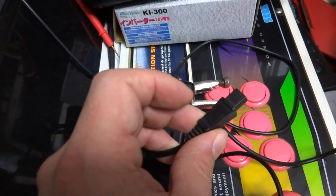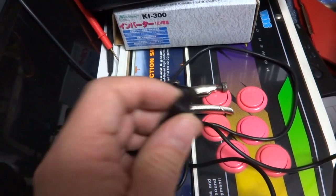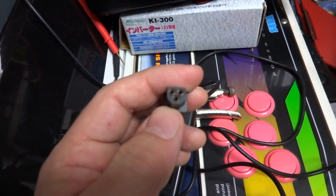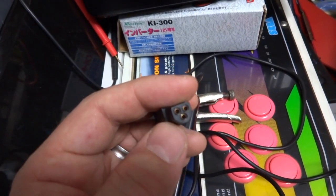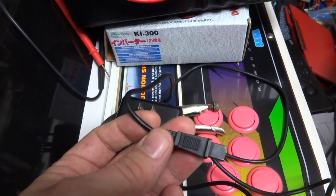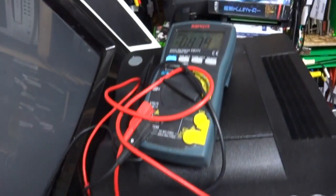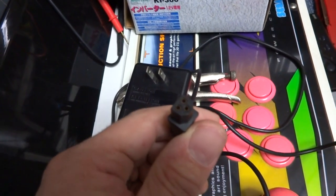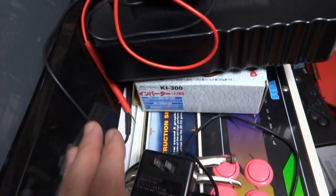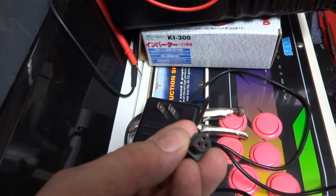What happens over time is these three holes here become quite loose. After putting it in — sometimes if it gets knocked around, if you have it in a cabinet or something and you remove the power supply cable and insert it a few dozen times — what happens is the inside of these holes actually becomes quite loose and eventually stops making contact. So one day you plug in the cable, turn on your machine, and get no power. Even after wiggling the cable, sometimes it doesn't work, and it's not necessarily a problem with the machine or a bad power supply.